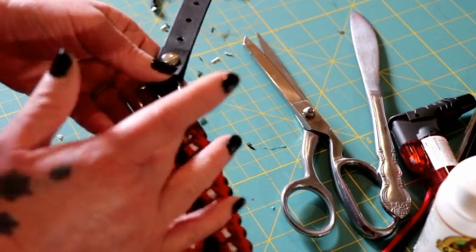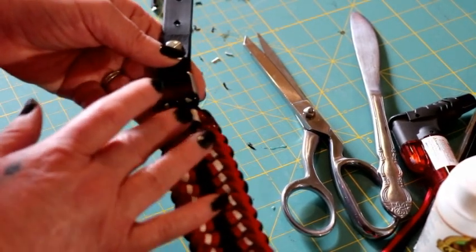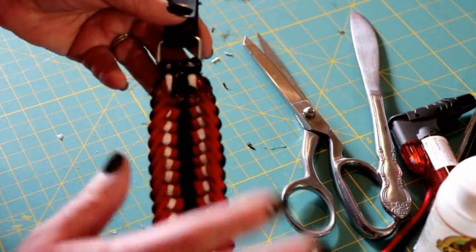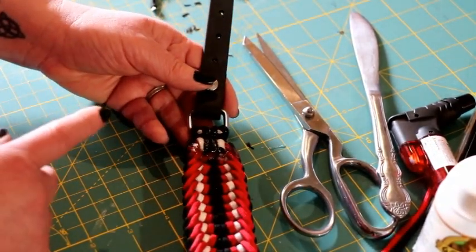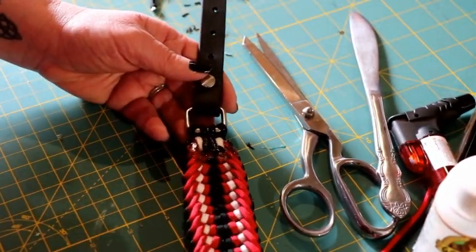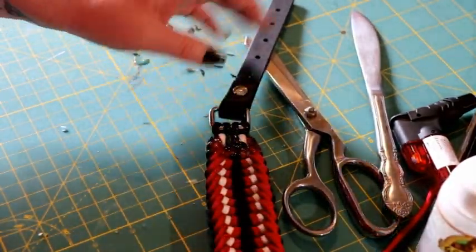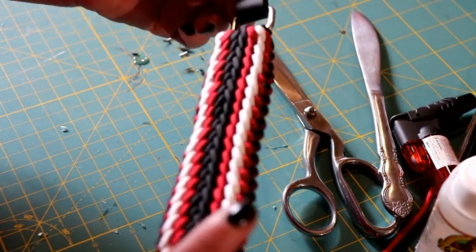The glue takes about four to twelve hours to dry, depending on where you live and how much humidity you have. I live in Colorado and we don't have a lot of humidity, so this will probably be dry by tonight. If you leave your biothene on like I did, be very careful not to touch your biothene with glue on your hands. If you don't use the glue then you're done — just put it on your dog. I'll let this dry and then show you what it looks like after it's dried.